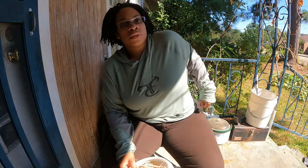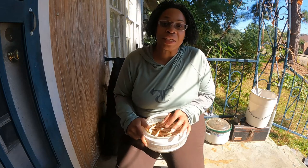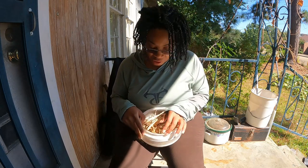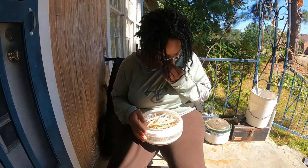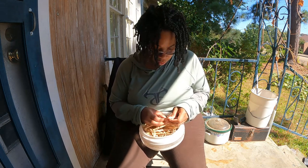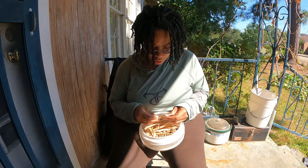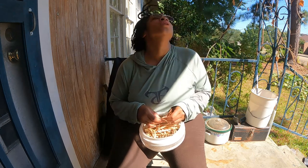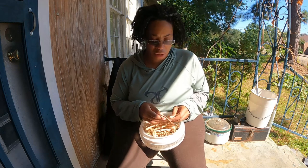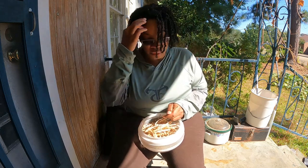Hi y'all, what's going on? I'm going to sit here and share these peas and also give y'all some content while I'm here. This is pink-eyed purple hull peas. My cowpeas weren't that good this year, so we didn't even need a bag to throw these suckers in.